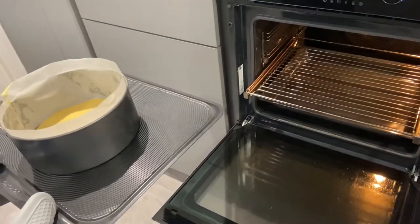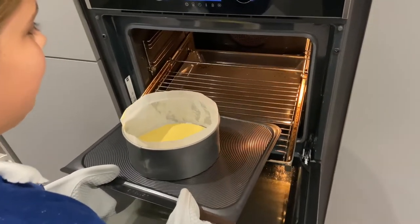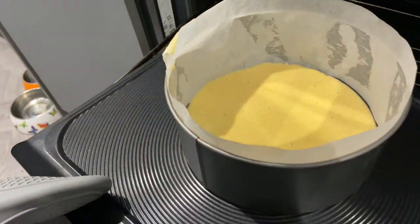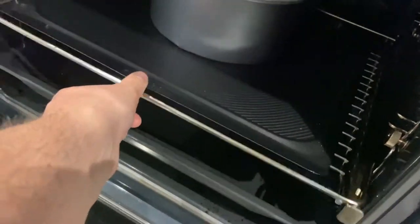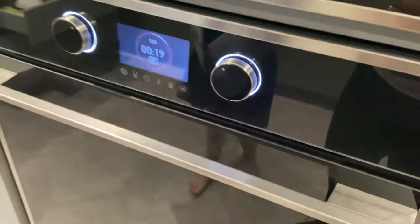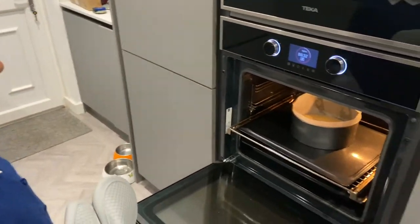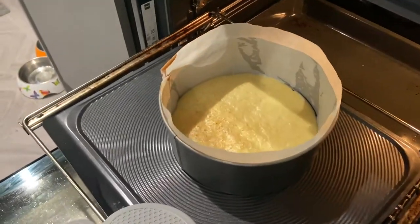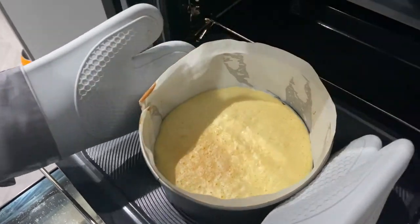The oven opens by itself — there we go, say bye bye, good luck! I'm now going to get my cake out of the oven. Let's have a look at it — it's tiny. Yeah, it's supposed to be, I think. Okay, put it on that tray.